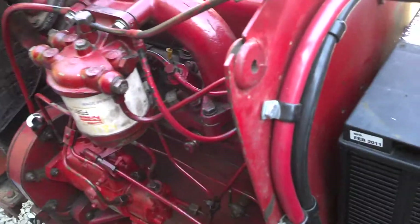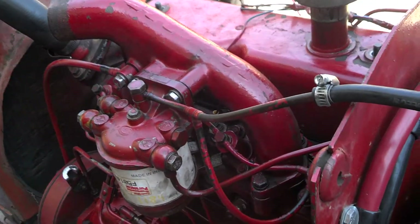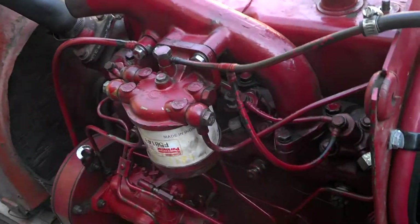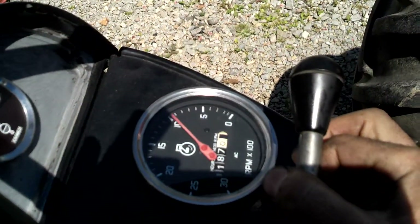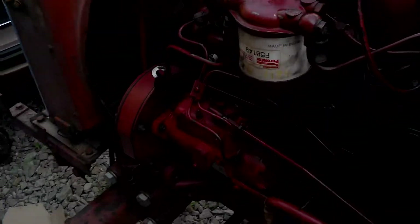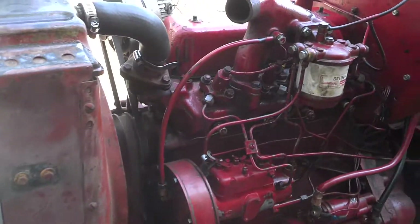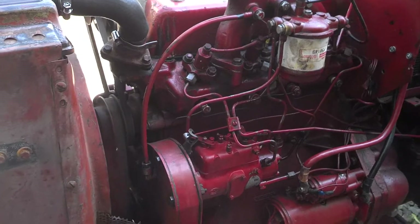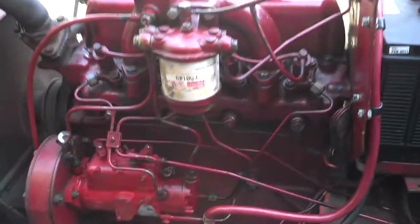Let's take it up to a thousand RPM - you be the judge. You can tell it sounds the way it's supposed to sound. Everything is good.